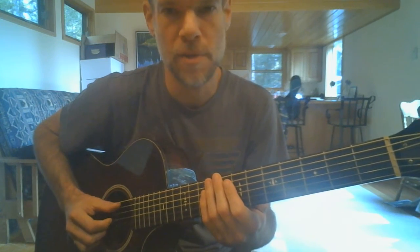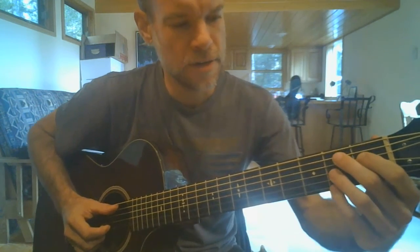Here's how you play Papa's on the Housetop by Leroy Carr. Working out of a B7 shape here. All you really need, though, are these two fingers, and you're going to pinch the A and G string at the second fret.